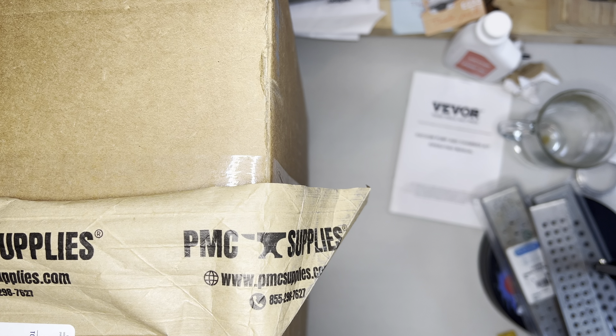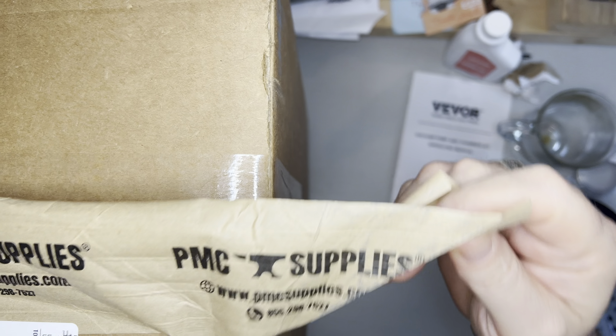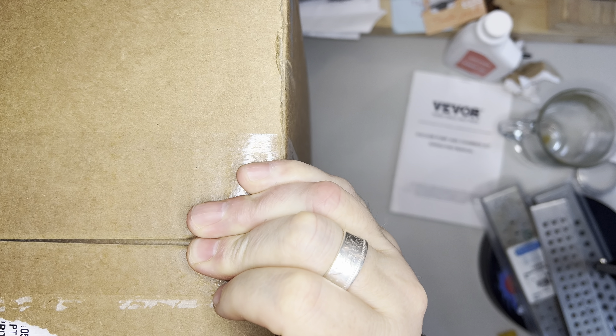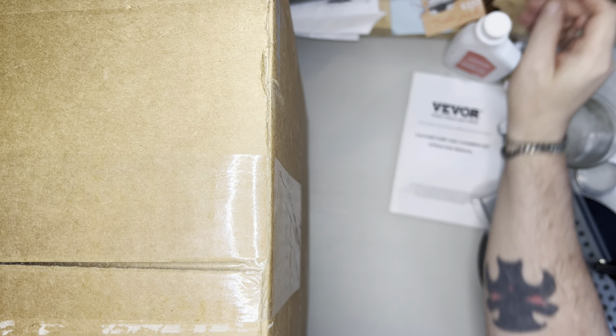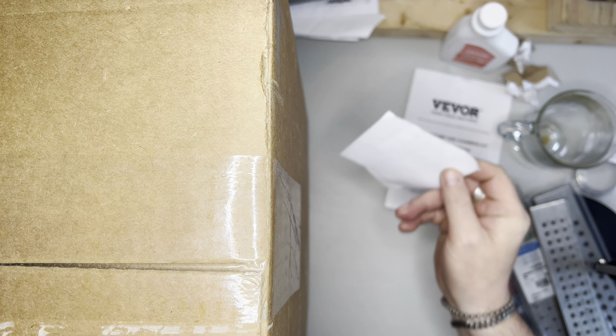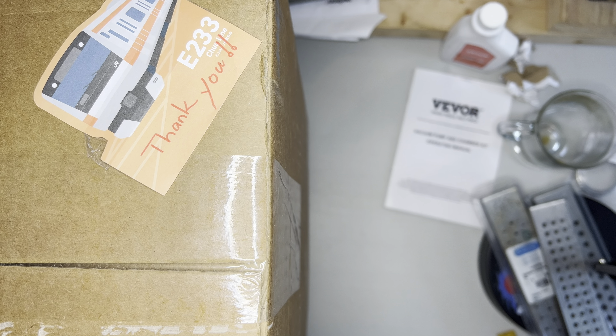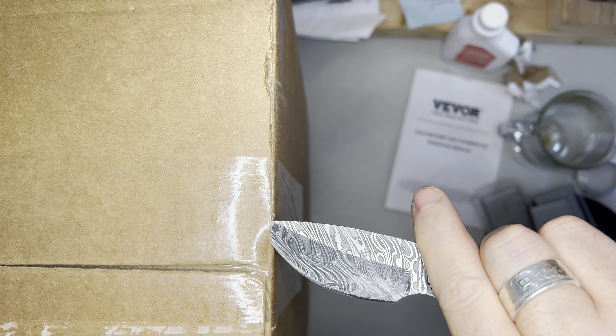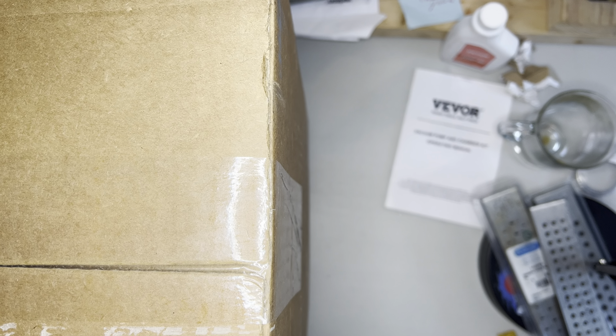Welcome back to another video. I have from PMC Supplies a burnout furnace that I have purchased, and this is a box opening video. My channel is the Silversmith's Bench, and I am on a journey teaching myself how to make things out of silver or gold and all the things in between.